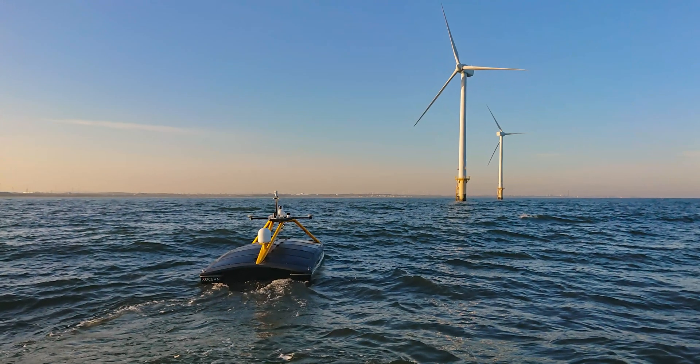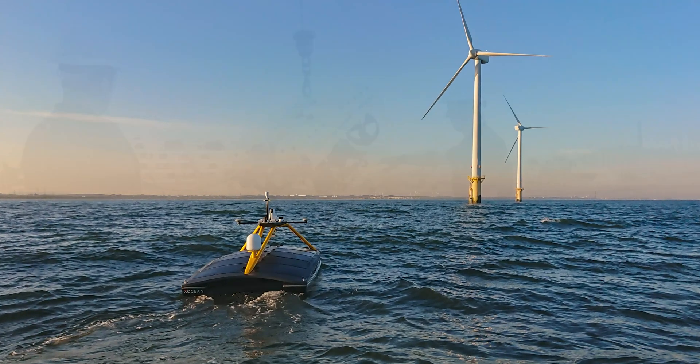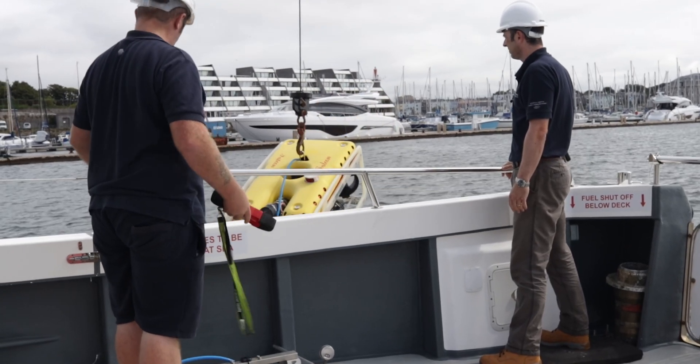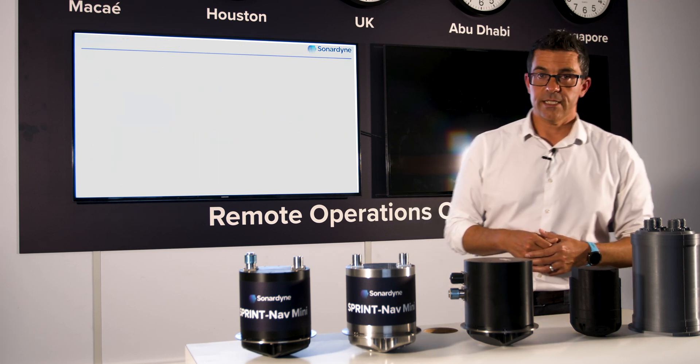Operationally, there are other efficiency and cost savings that can be made by integrating SprintNav Mini. The system, unlike other solutions, comes pre-calibrated, which provides turnkey navigation straight out of the box. There's no need for complicated and time-consuming calibration procedures and processes.